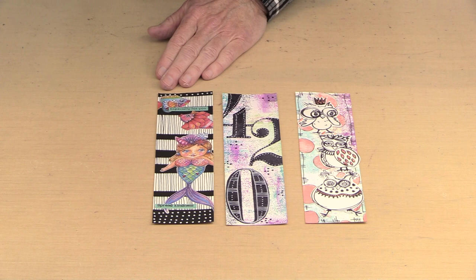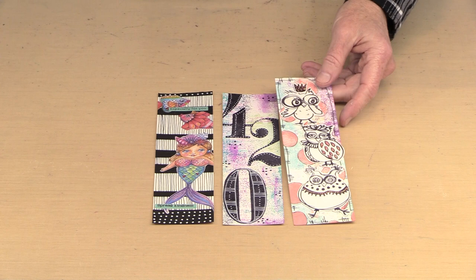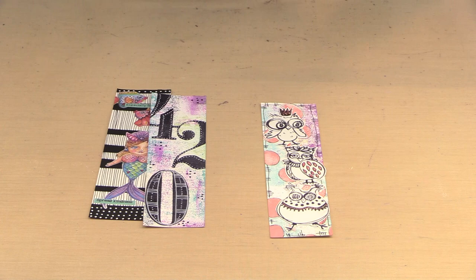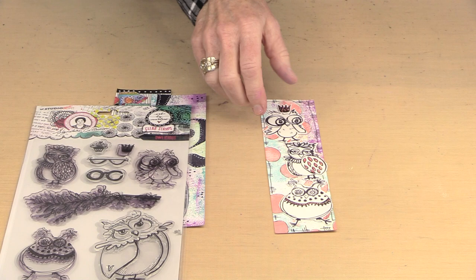I put some color on here, this is our Raggedy Holes stencil, I used that here. I put some more color on the background, and then I took the birds — this is Marlene's Owlicious stamp set. All I did was stamp them and cut them out, put a little bit of stickles on there that worked with that peach color in the background, stacked them up, and it makes for silly, fun things that I wouldn't necessarily ordinarily think to do.